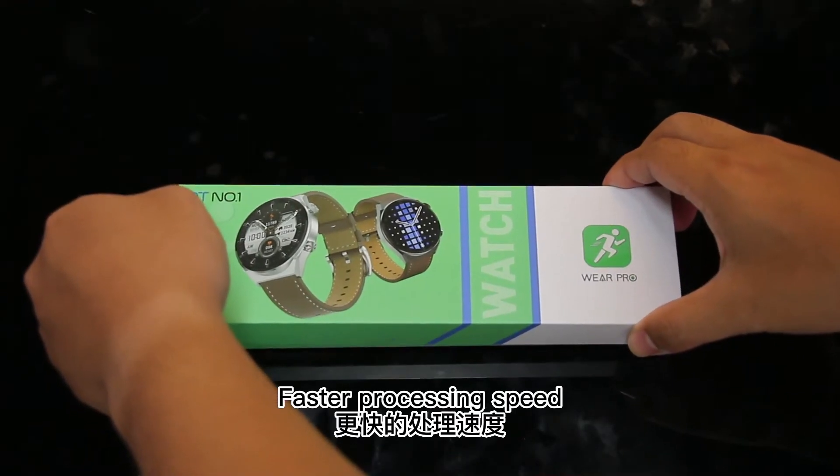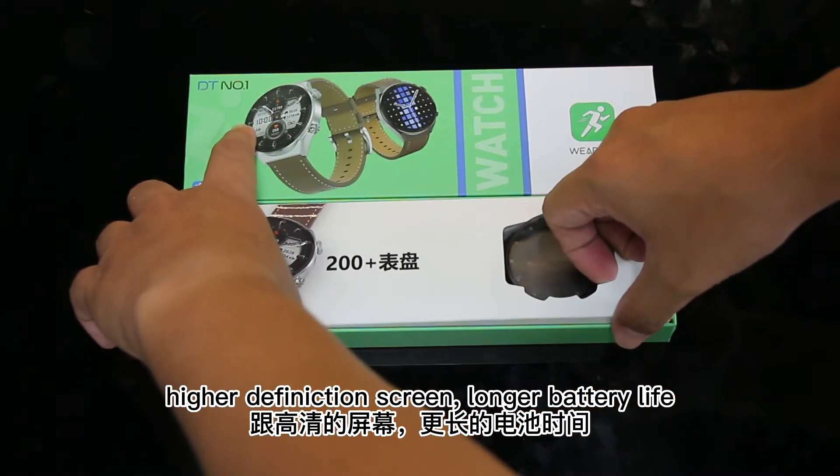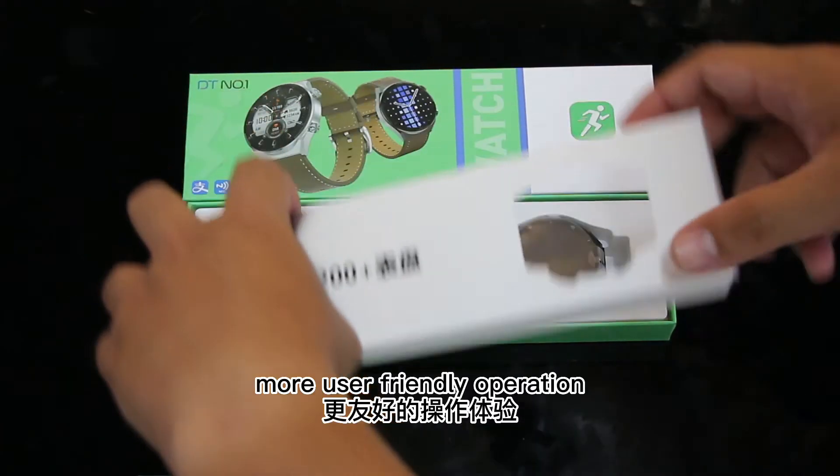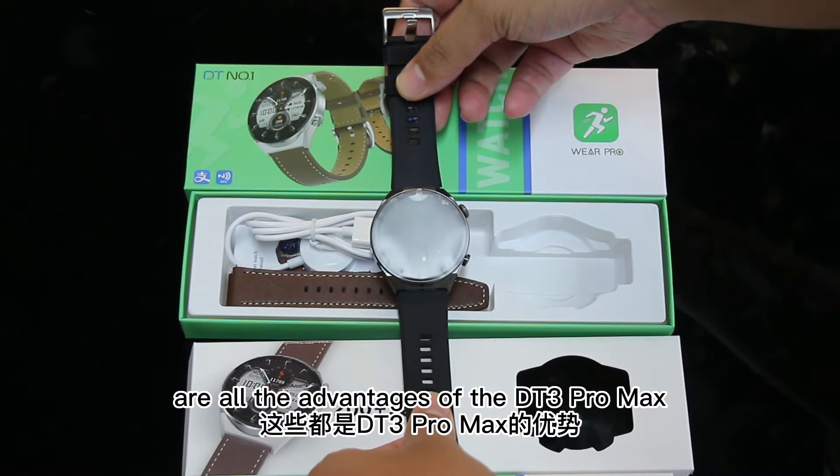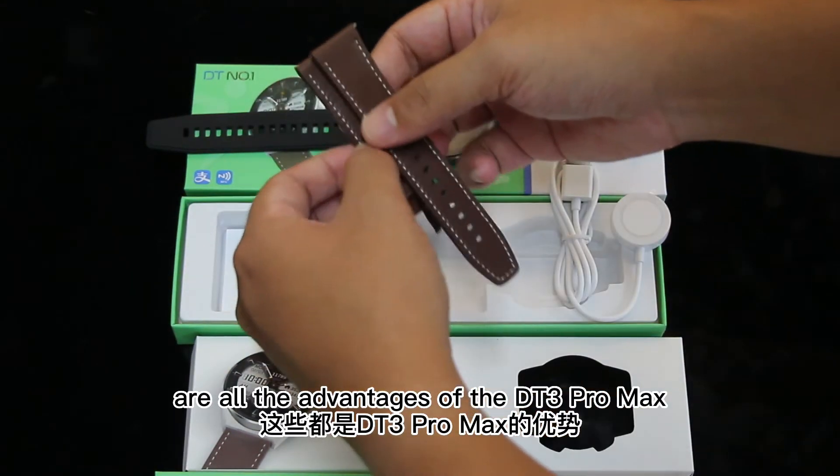Faster processing speed, higher definition screen, longer battery life, more user-friendly operation, and more accurate health measurements are all the advantages of the DT3 Pro Max.